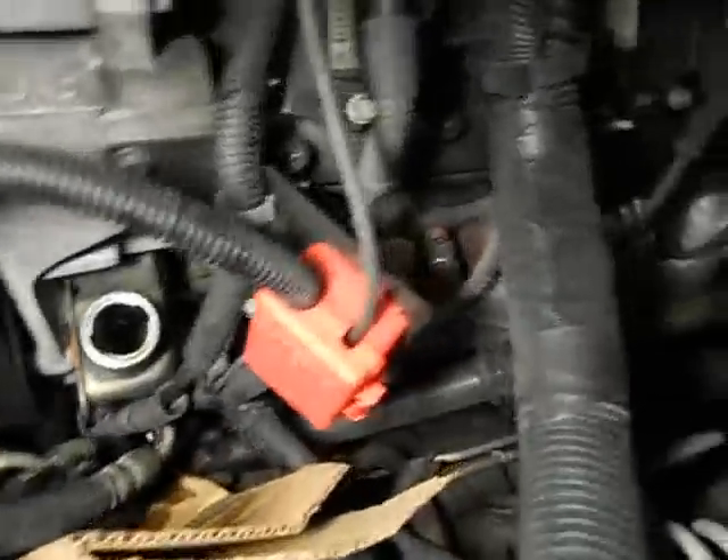First of all, I sucked out all the old fluid from this fluid pump right here. I just put it in a catch pan, stuck that right down in the cap, and pumped it all out until it was gone.